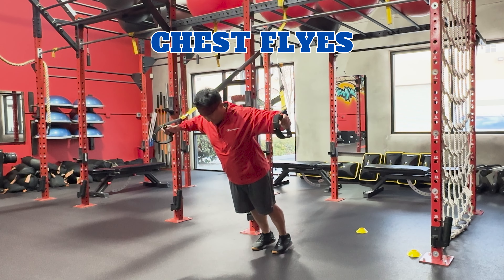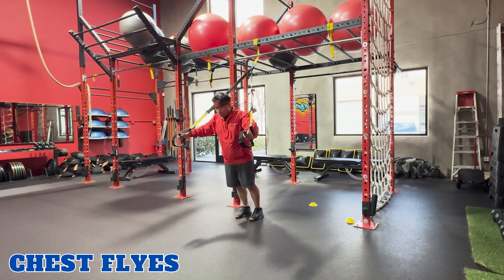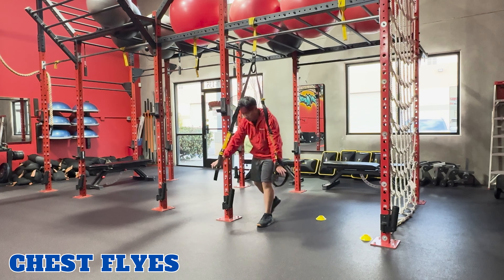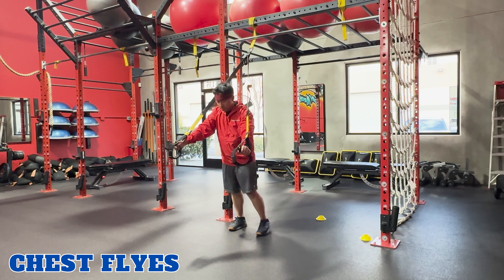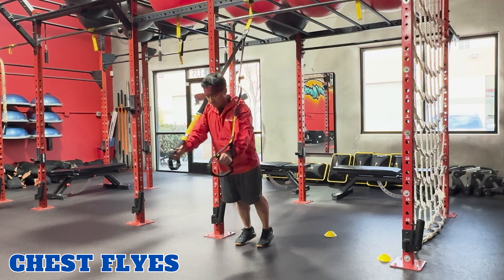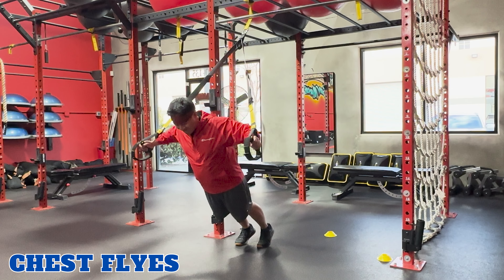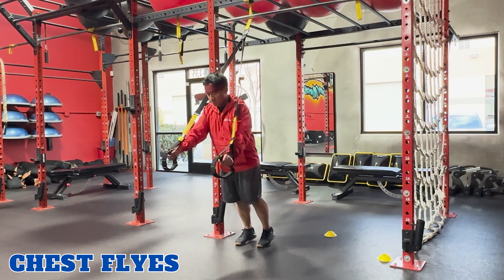Chest flies. TRX chest flies work the chest with less involvement of the shoulders and triceps. To perform this exercise, face away from the anchor point and hold onto the TRX handles at chest height, palms facing each other. Lean forward slightly with your arms extended. Inhale, lower your body by slightly bending your elbows and open your chest. Exhale, and bring your arms back to starting position. And repeat.